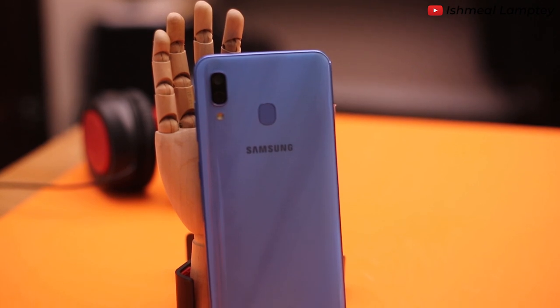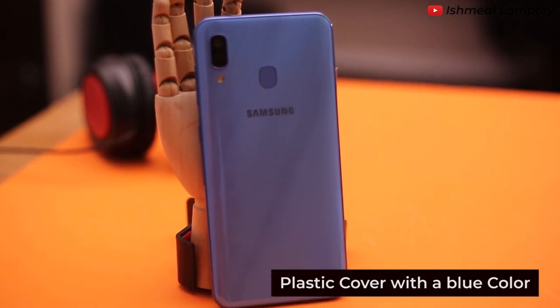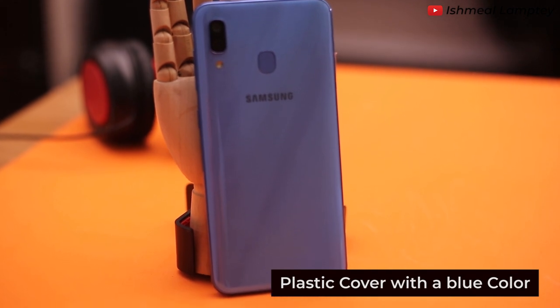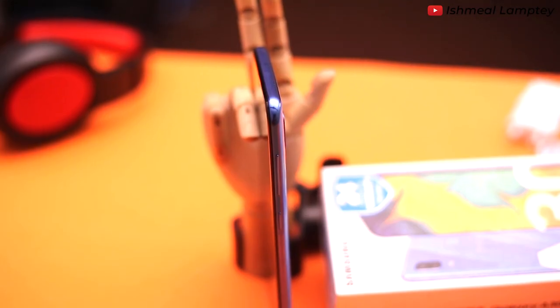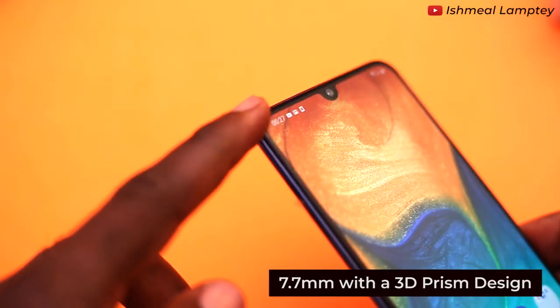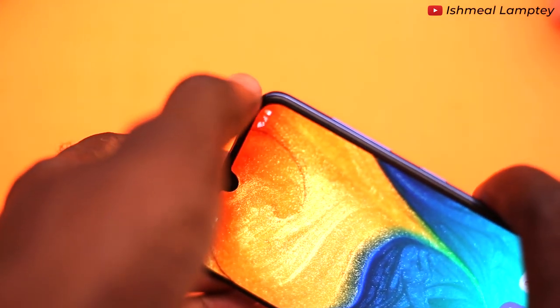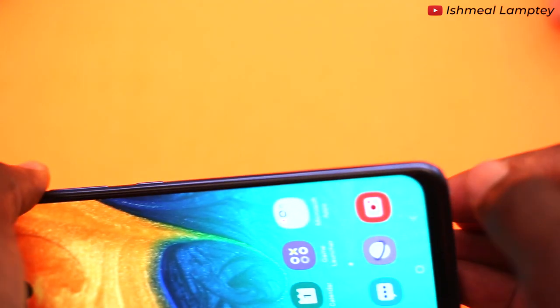There is also a SIM ejector pin stacked to the base of the box. Let's take a look at some external features of this phone. First of all, this phone is made up of plastic and the color is blue. There are also versions of red and black available. The body is about 7.7mm thick with a 3D prism design which gives the edge some great smooth curves.